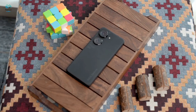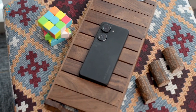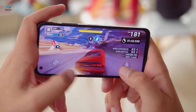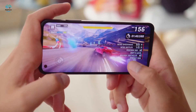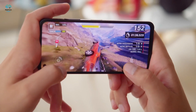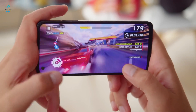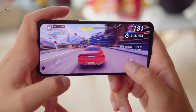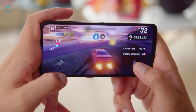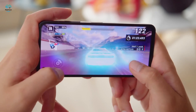The Zenfone 9 comes with 128 or 256GB of storage on board, and that is not expandable through microSD. One of the major updates the Zenfone 9 brings is the chipset — it features the Snapdragon 8 Plus Gen 1, which means great performance compared to the past model. Benchmark scores are among the highest we've seen for an Android phone, and there's no thermal throttling in our stress test due to its advanced passive cooling system.